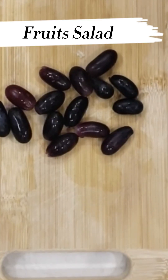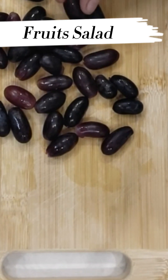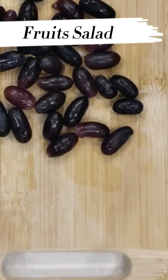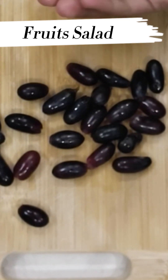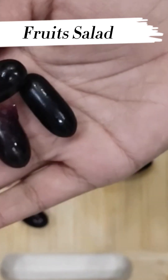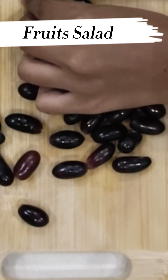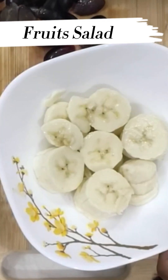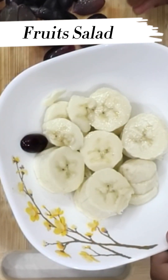And then we are going to cut the fibrous food. Now, we are going to cut some grapes. Now, we are going to layer the grapes. You can make a design if you want.